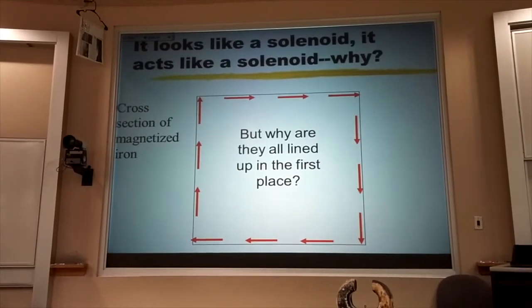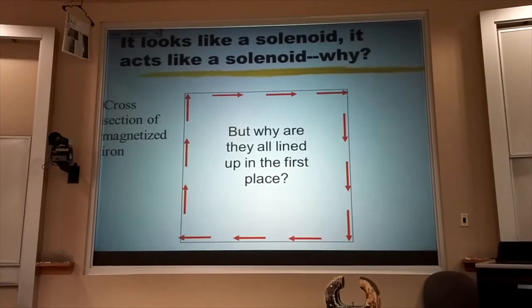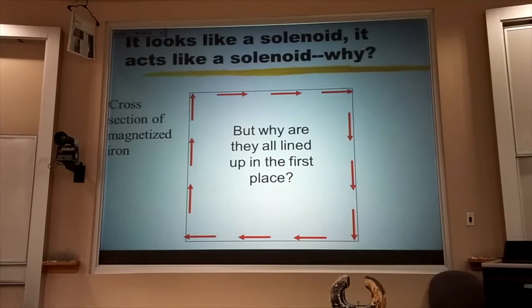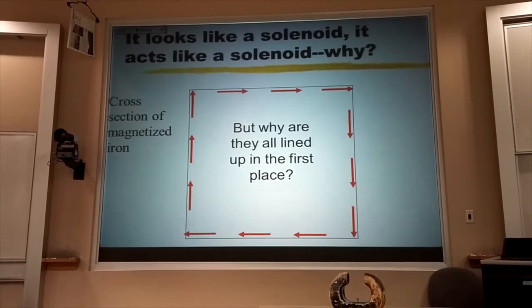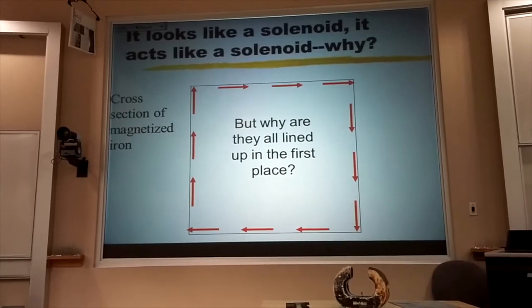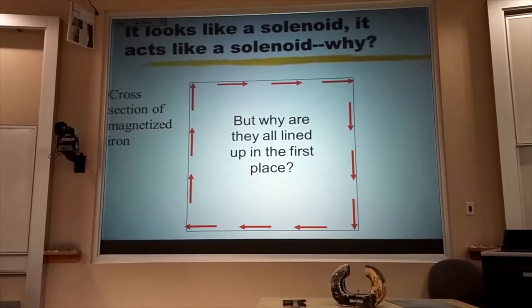How do we get all of those little current loops lined up in the first place? If I had you all stand up with a tennis ball going around the same direction, that's not the most obvious way you'd be rotating. Some of you have been lying on the table going around, some standing on your head going around. It would be in all different orientations.